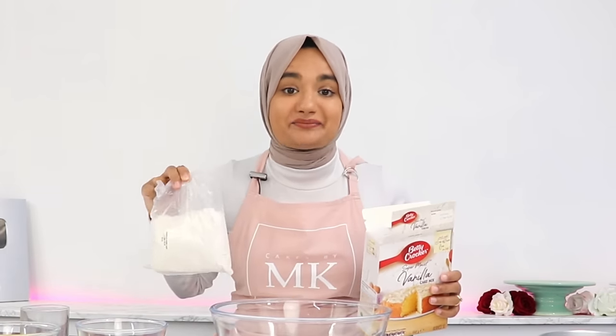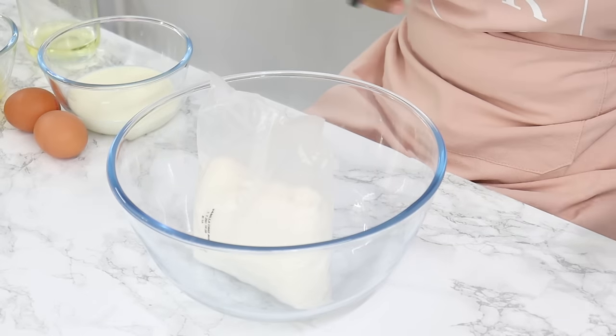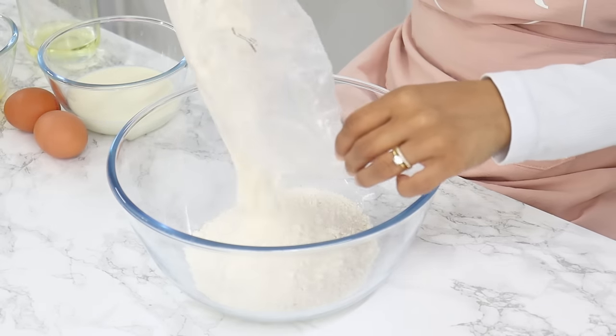My next hack is to amp up your boxed cake mix. I've done a whole video on this which I'll post a link to below, but this is how I'm going to amp up mine.